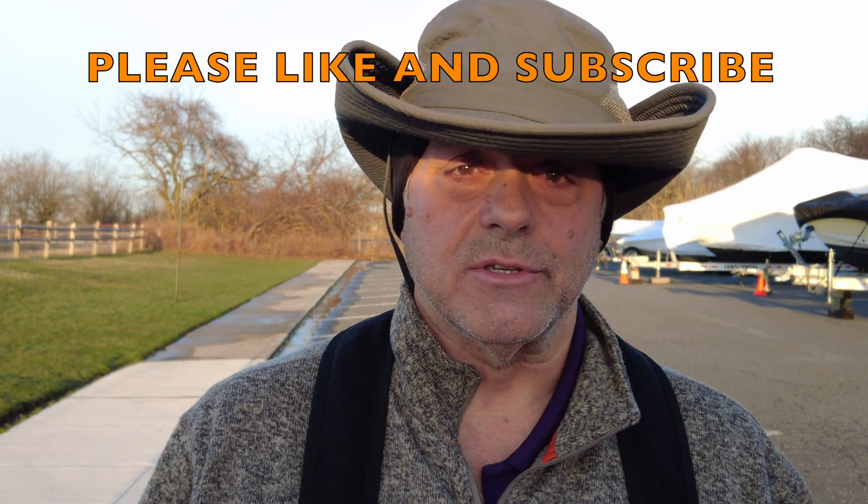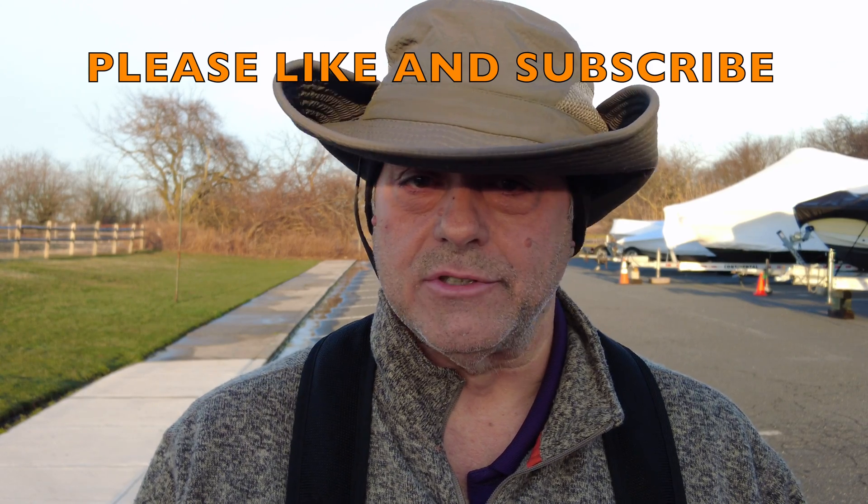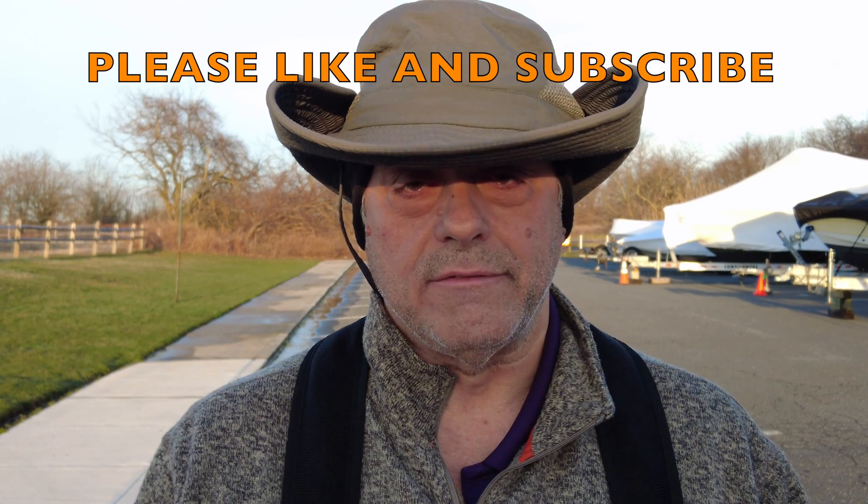Enjoy. Please like and subscribe — it's greatly appreciated. We'll bring you more videos as needed. Just ask me what you need to know and hopefully I'll have that answer. If not, I'll try to get it for you. Have a great day.